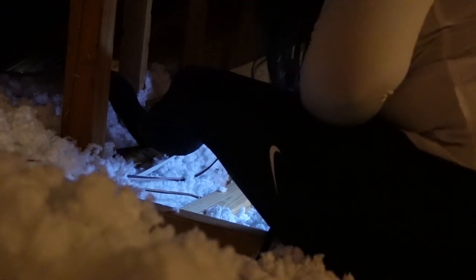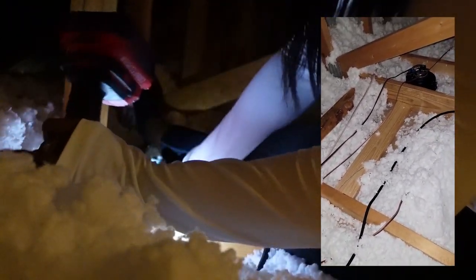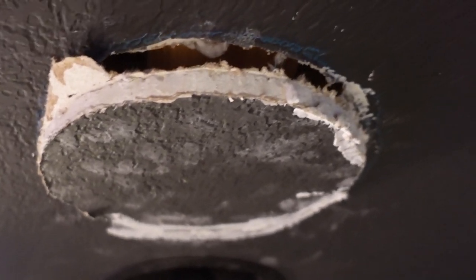I am upstairs in the attic — I know the lighting is super dark. Thank goodness for my power drill. It is super convenient to have a power drill that has a light attachment to it for circumstances like this because clearly there's not a light in the attic. What I'm doing here is installing that 2x4 that I cut in between those two ceiling joists — just to give you a visual of what I'm actually doing. That 2x4 is now sitting right in the center of this hole.